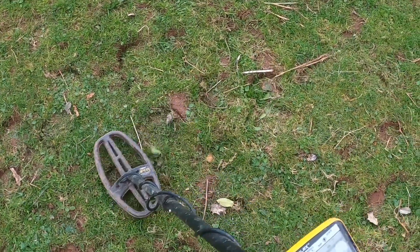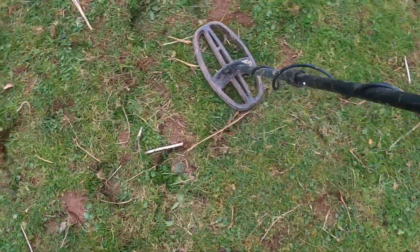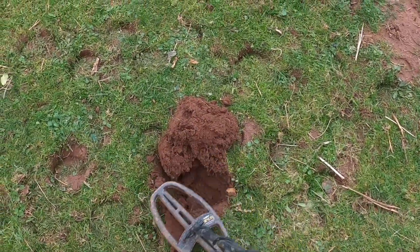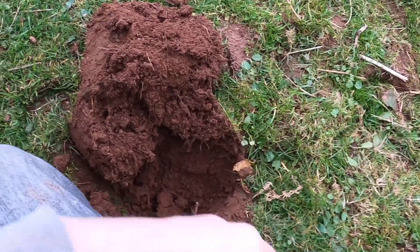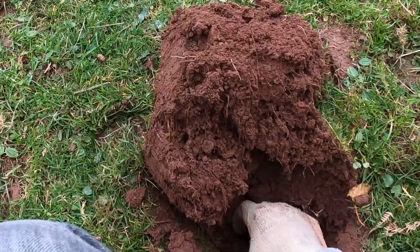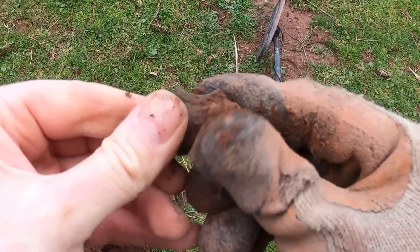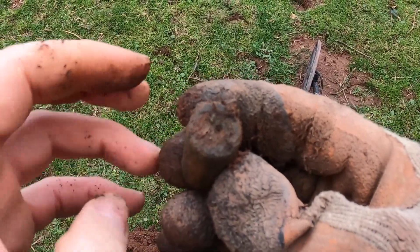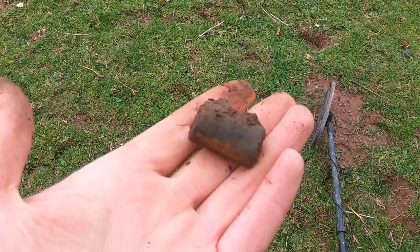Number three — reading an 88-2. It's got to be trash, surely. Still in the hole — let's have a look. I don't think it's going to be very deep, and it isn't. What is it though? I really don't know. Well, it's one of those — whatever one of those is. Mystery item for number three. Moving on.